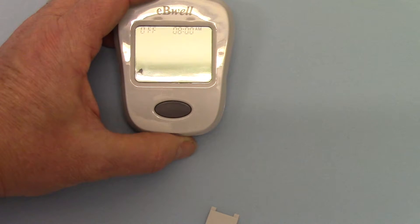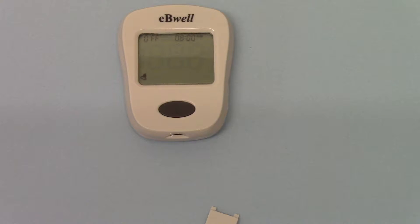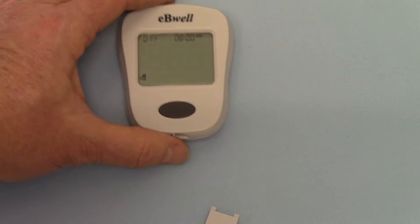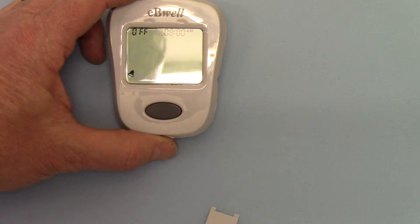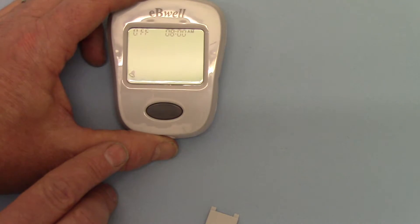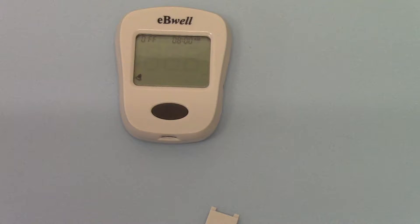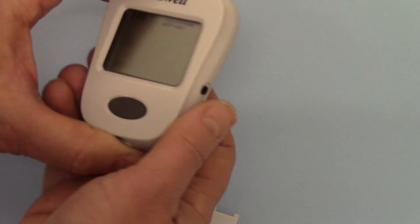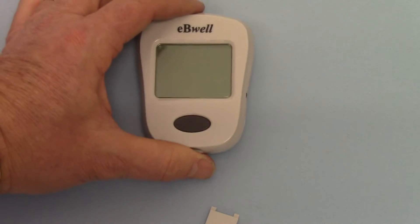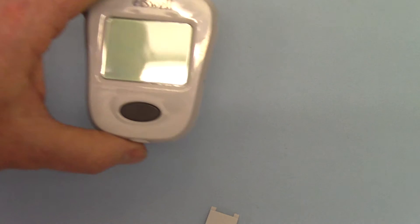The final function on here is the ability to set an onboard alarm clock to remind users to do their test. The default is off, but if you wish to switch that on, you can do so by holding down the memory button for three seconds, and it will give you the options to set the time at which you want the alarm to sound. One more press and the unit goes back to an off setting. The meter is now fully set up with time and date.